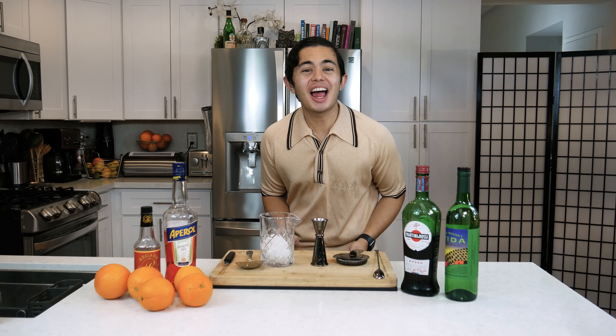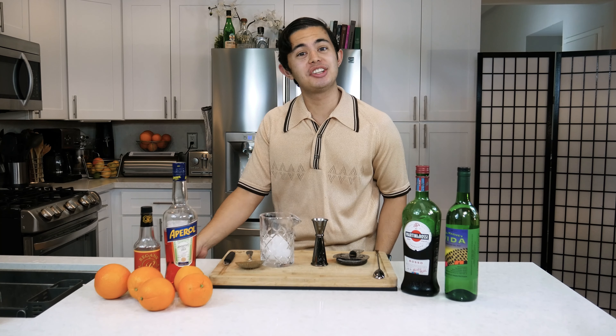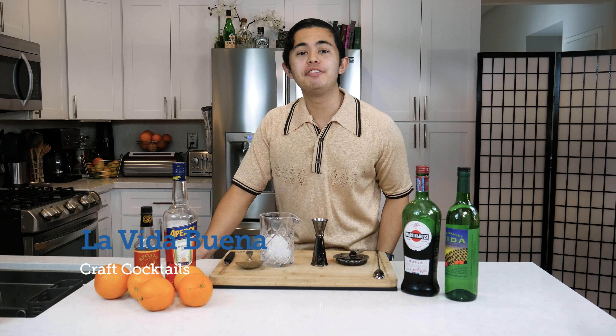What's up everyone? My name is Alex Padilla, the young bartender. Today we're gonna be making La Vida Buena.